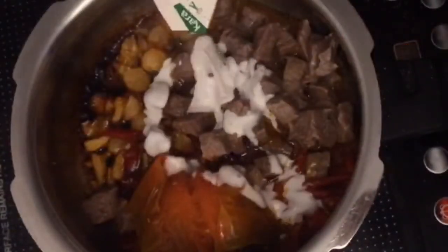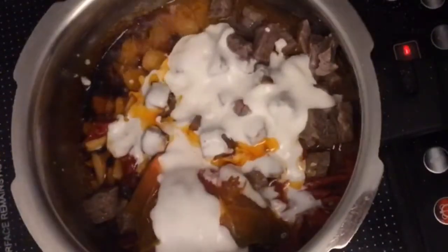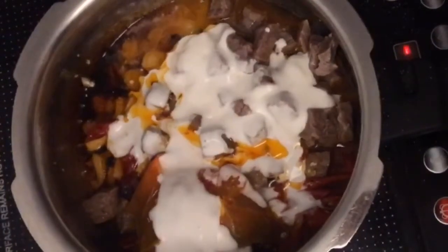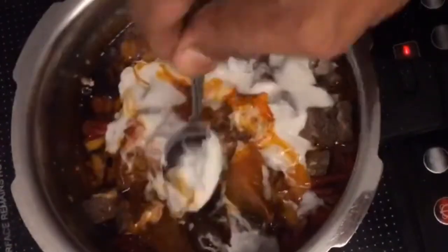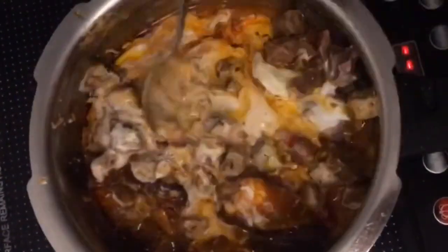Now you wanted to know when to add coconut milk — this is when you add it. Tell me when to stop. Okay, that's enough. So you mix in coconut milk at the end, then you mash up the tomatoes. You can see the rendang paste in there.